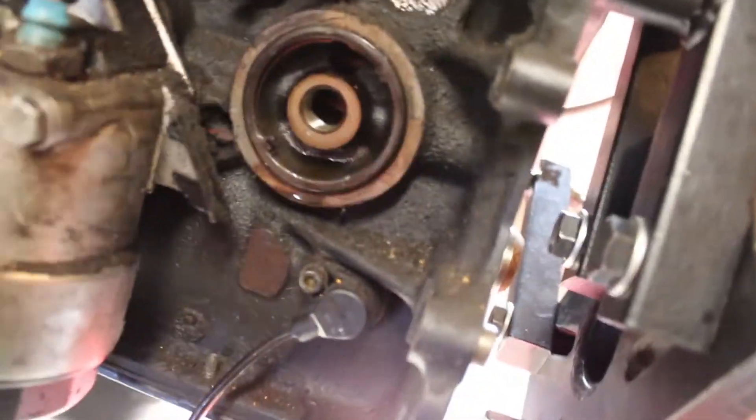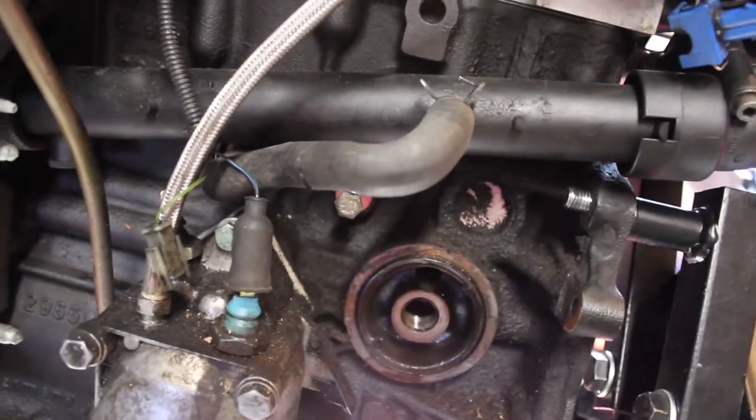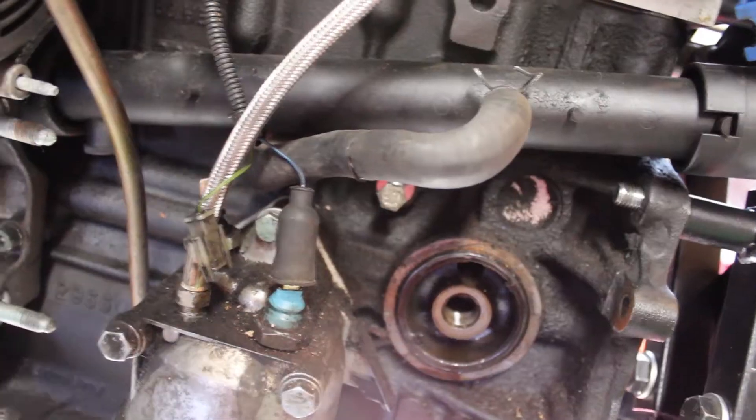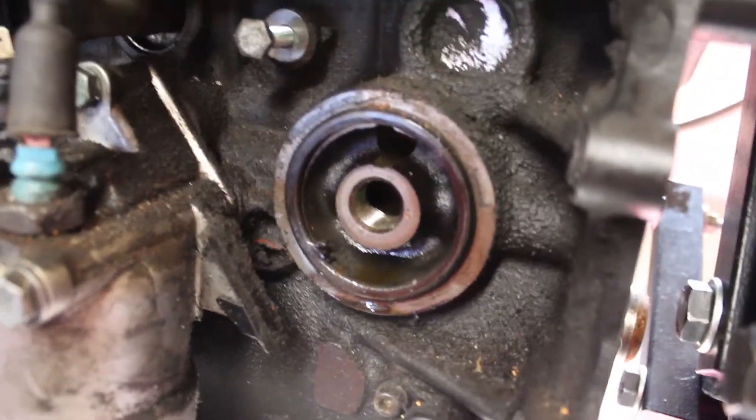And then there's a coolant line coming out of the block right there, and a coolant line that goes back into this hose right here. I think you can block them off — I just chose to loop it, it should be fine. You can see right here where I looped it. Overall not too big of a deal, that was pretty simple. And here's where the stock oil cooler would be.